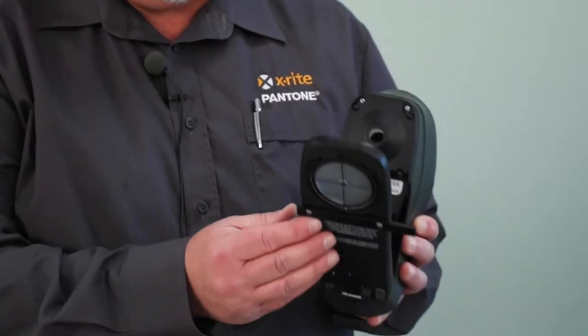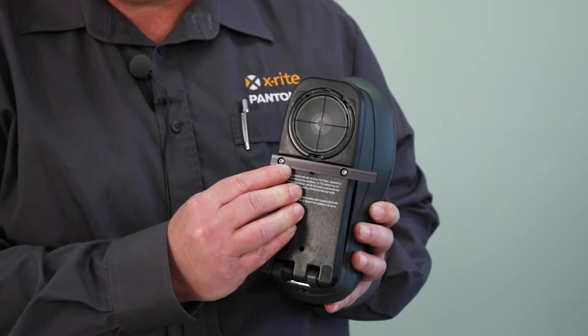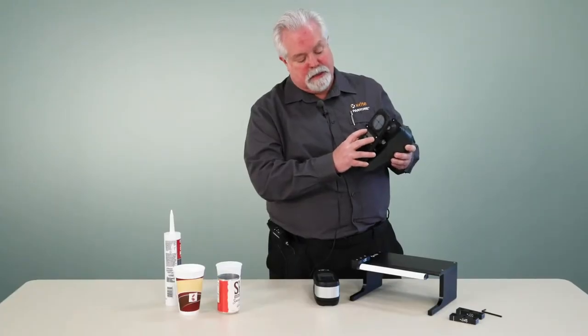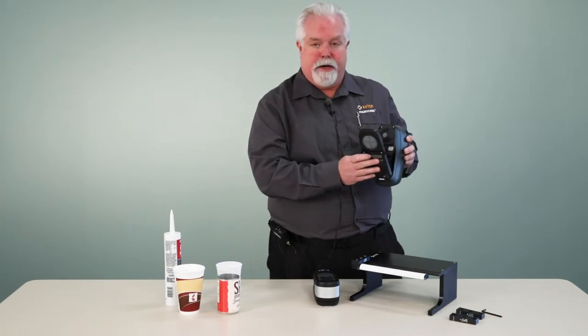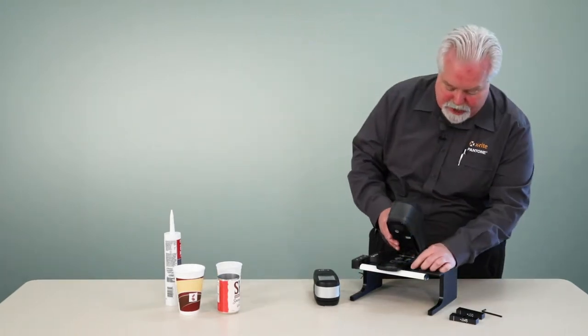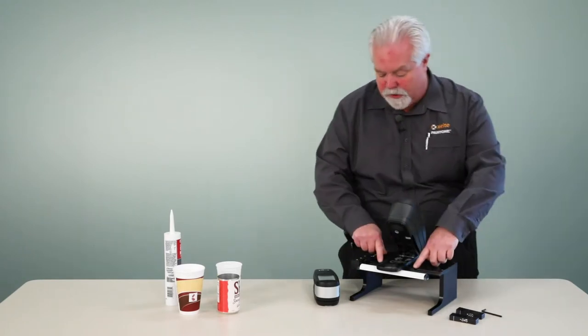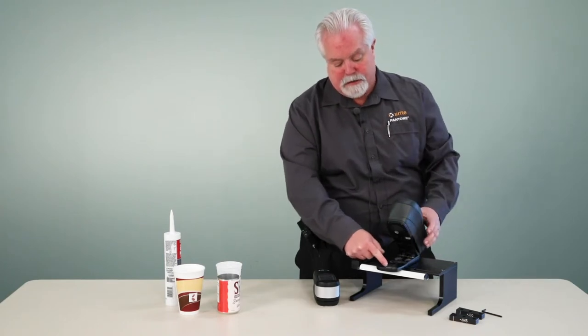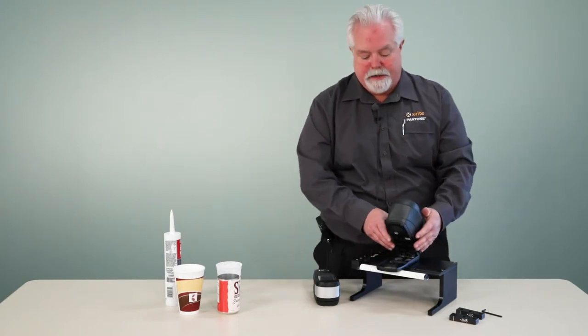For the CI6X, we have the ability to attach a little track onto the bottom of the instrument. This instrument has screw holes already in place for different fixtures. And this track sets down into a depression on this fixture, and what that does is aligns our optics on the center of that arm.